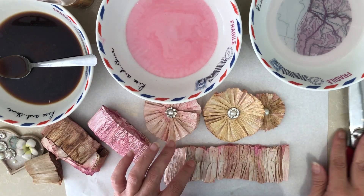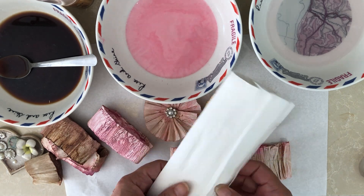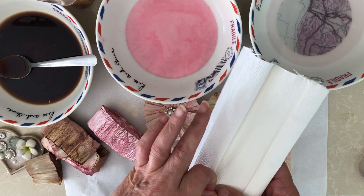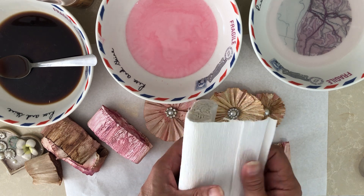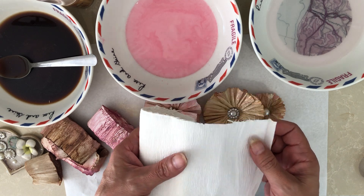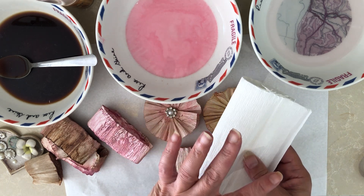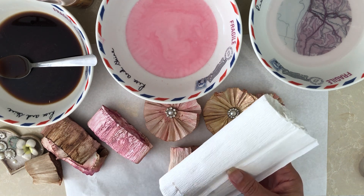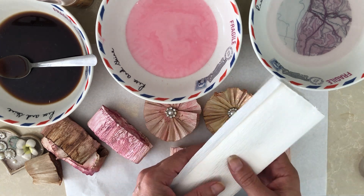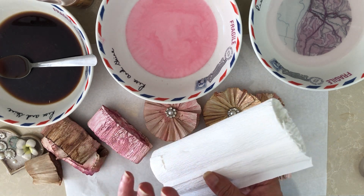I'm using crepe paper — not the cheapest one. My local shop only has the cheap one which is not as elastic. You can find more elastic ones online but they're quite expensive. I think it's called Italian elastic crepe paper or something. Anyway, I got this from Temu — I'm sure you've heard of it.